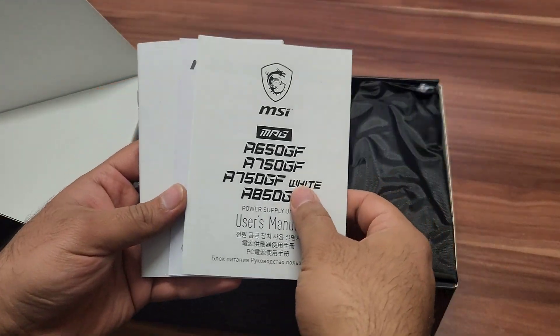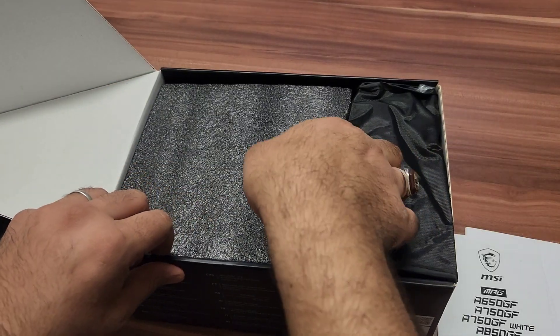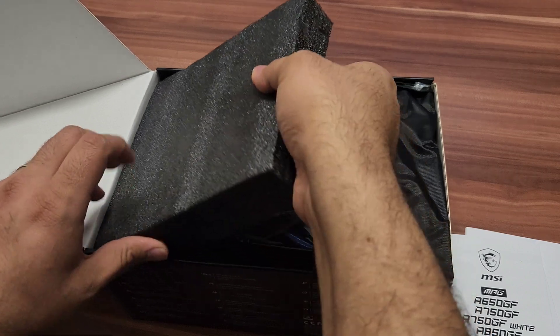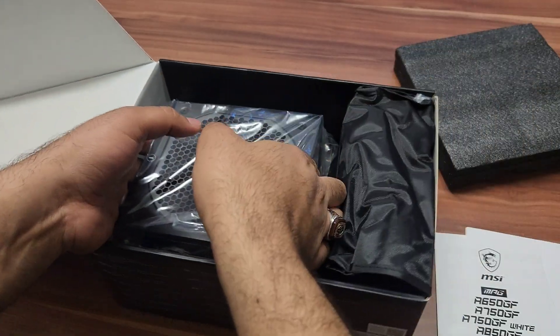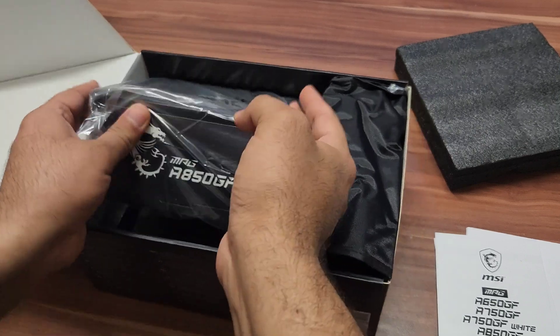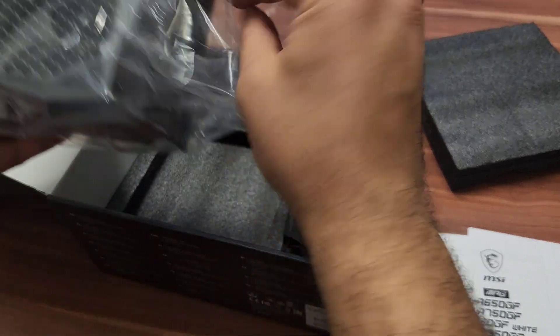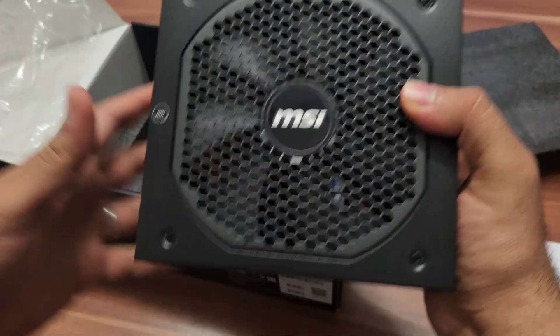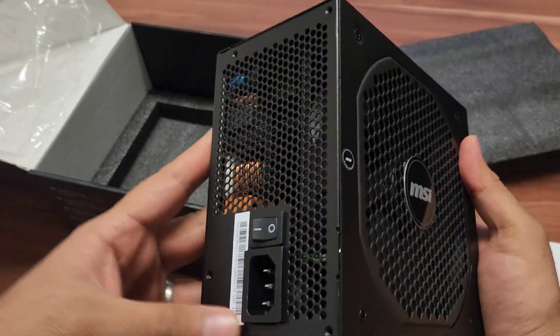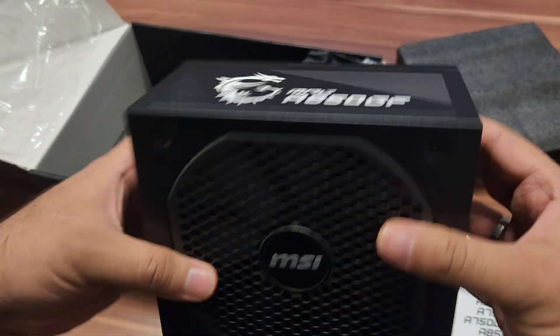Let's open it — you will find some warranty papers and information papers inside. Now let's see how beautiful this looks. This is the black edition. You can see how beautiful it looks. We are going to unwrap it — you can see the total power supply without cables looks very nice and clean.